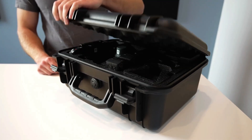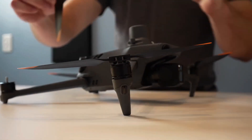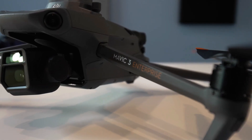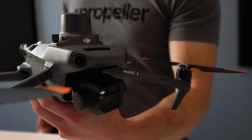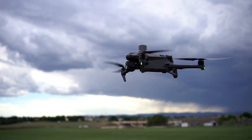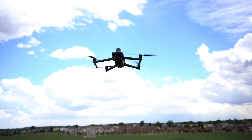DJI recently announced the launch of the survey-grade Mavic 3 Enterprise. I'm Andy with Propeller. Propeller is proud to announce that you will be able to use this drone for your surveys with our PPK workflow. This drone can conduct worksite surveys by creating highly accurate survey data used to measure earthwork progress on your job site.